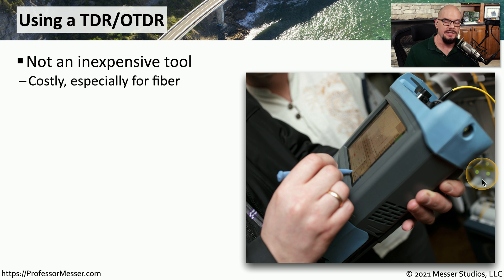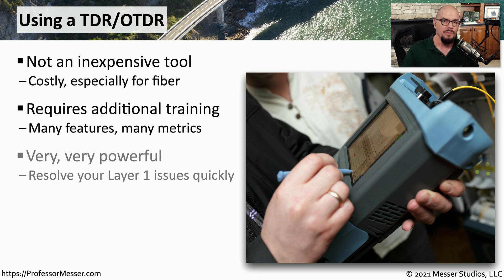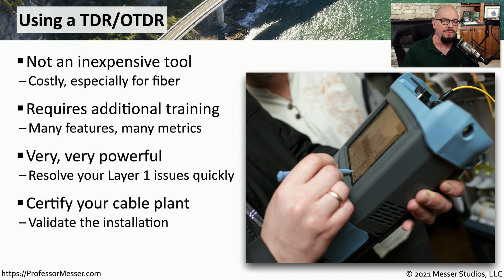These tools can be relatively expensive, especially if you're getting a fiber TDR or OTDR. This means that you'll want to have some additional training so that when you receive this TDR, you're able to use all of the different features of this very complex product. Once you become familiar with the operation of the product, you'll find that it is a very quick way to find problems with layer one or the physical layer of your OSI model. And if you ever have a cable installation that you want to certify for running 100 megabit, gigabit, or even 10 gigabit ethernet, you can use the TDR to provide that certification.